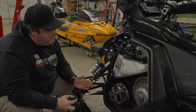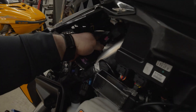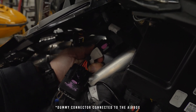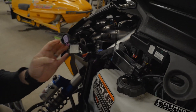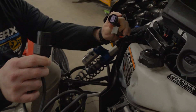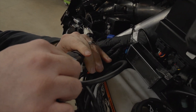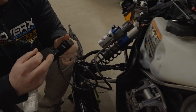Now with your side panel removed, we're going to locate two plugs on your machine. The first one is going to be the diagnostic plug, which is connected to your airbox. We're going to disconnect this, and then from there we're going to use your adapter for the Polaris snowmobile. You're going to plug them together. This now will allow us to hook the Auto Agent up to the machine.